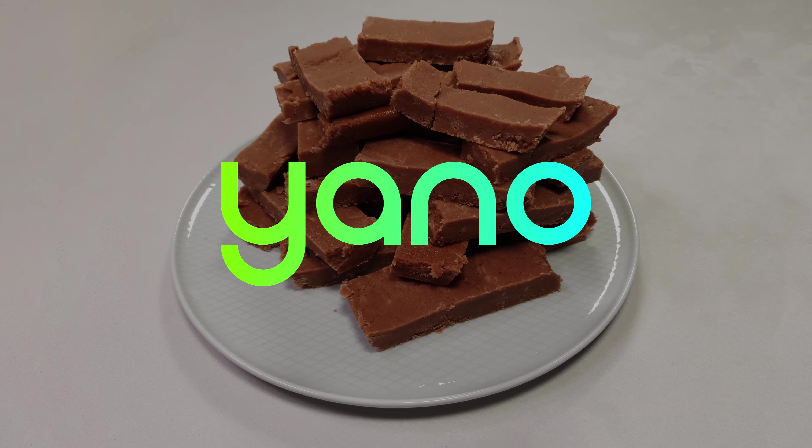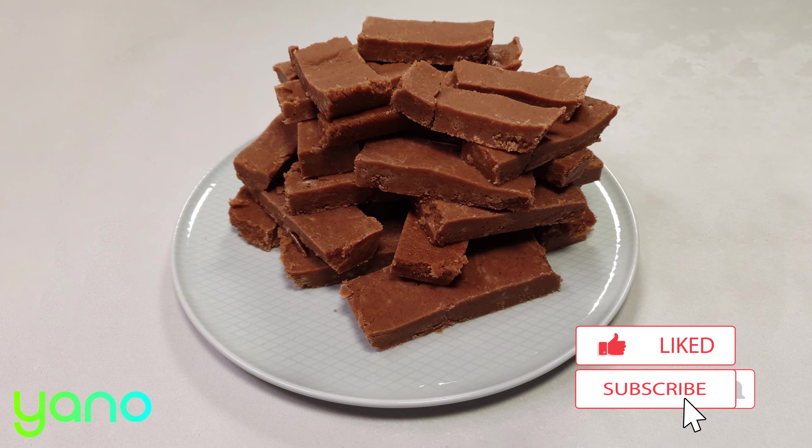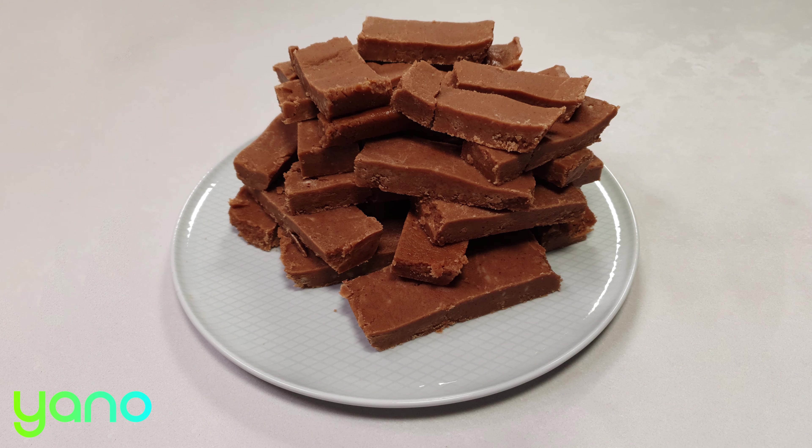Hi and welcome to this Yano video recipe. We upload a new recipe every single day so make sure you're subscribed to not miss out. Today we're cooking peanut butter fudge.